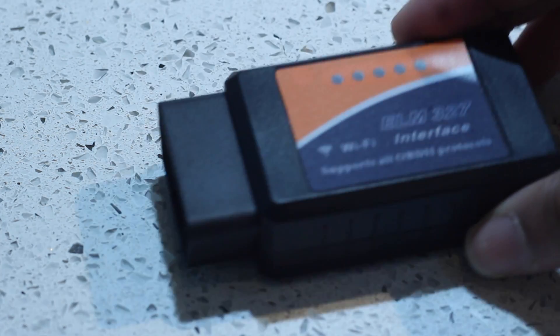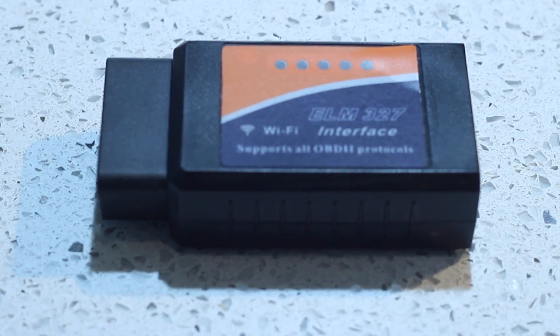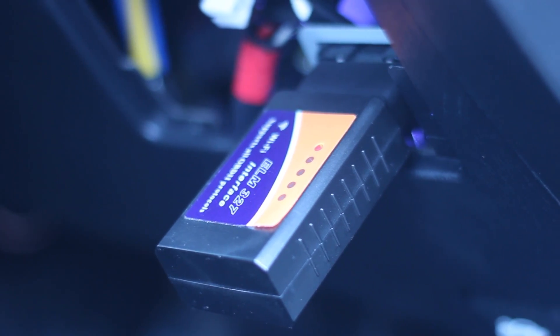Here's the actual product itself — it's a normal OBDII reader. You want to look for the OBD port, which is usually under the driver's steering wheel. Here's my port in my Hyundai Coupe. We'll place the product in — make sure it's in the right way. You'll see a red light come on, which shows that the product is working. Your car doesn't have to be on for that light to come on.